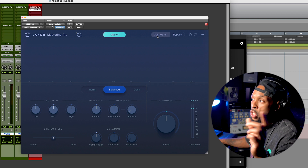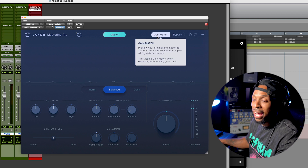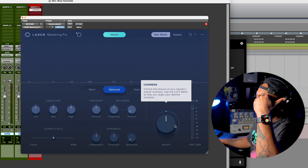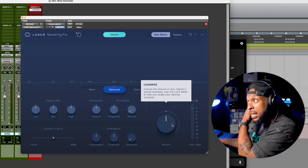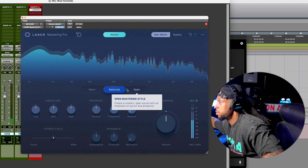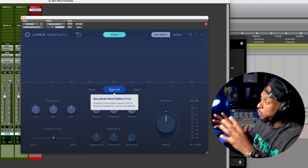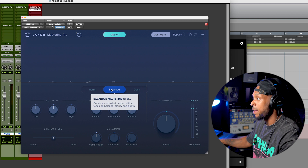This is what I would recommend that you do. As soon as it's done mastering, go ahead and hit that gain match so that you can actually listen to your mix at the same level you've been listening to it, without any bias from the loudness change. And then let's just see what we got here. Right now we're listening to the balanced master style that Lander says is going to be the best for the mix — it's got clarity and balance.